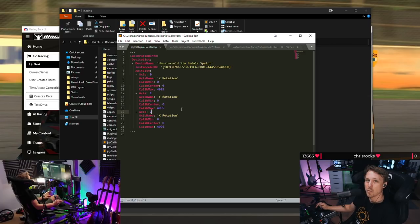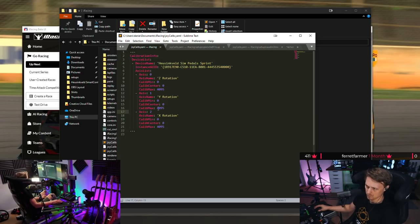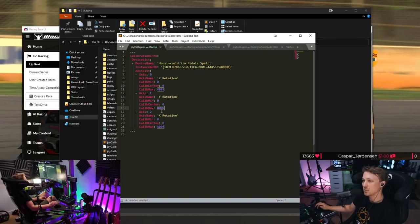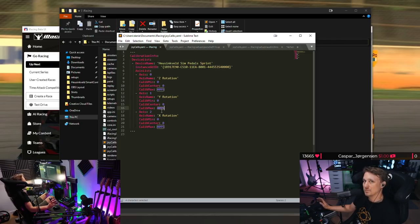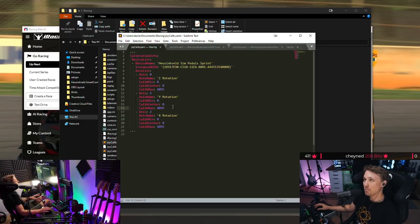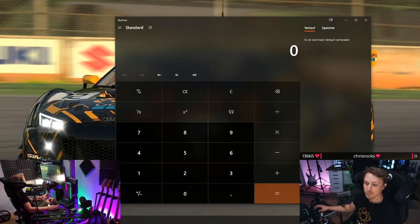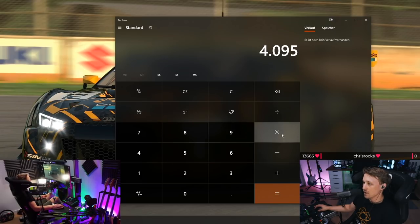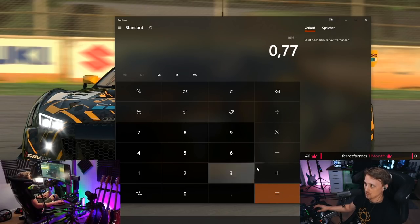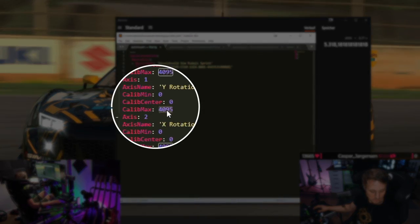What we'll do is trick the game into thinking the raw values actually go higher. For example, if we tell the game the maximum value is 5,000, but we can only hit around 4,000-something with the pedals, iRacing will think that's about 80% of 5,000. You can do this precisely with a calculator: take 4,095 and divide by your target percentage — say 0.77 — and you get 5,318. So just change the calibration max to 5,318, and your maximum brake input will be 77%.